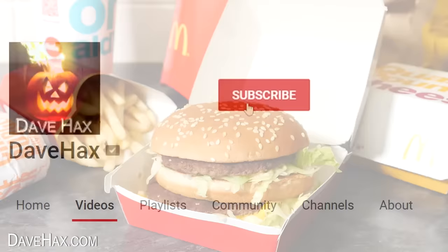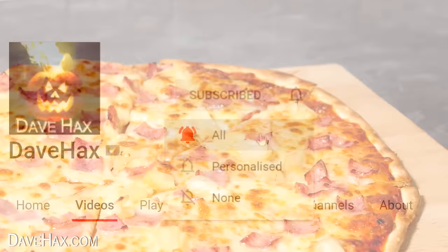If you enjoy this video you can make sure you don't miss my future content by subscribing to my channel, clicking the notification bell and selecting all. So let's get started.